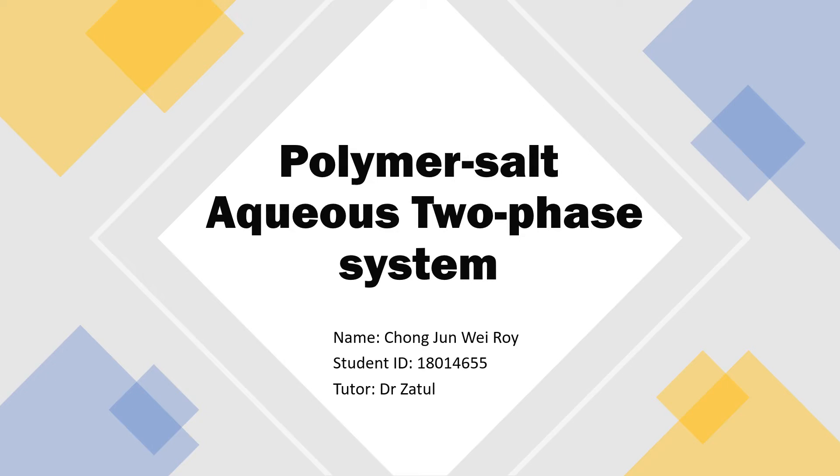In this video presentation, I will be sharing on the extraction and separation technique on polymer salt aqueous two-phase system.